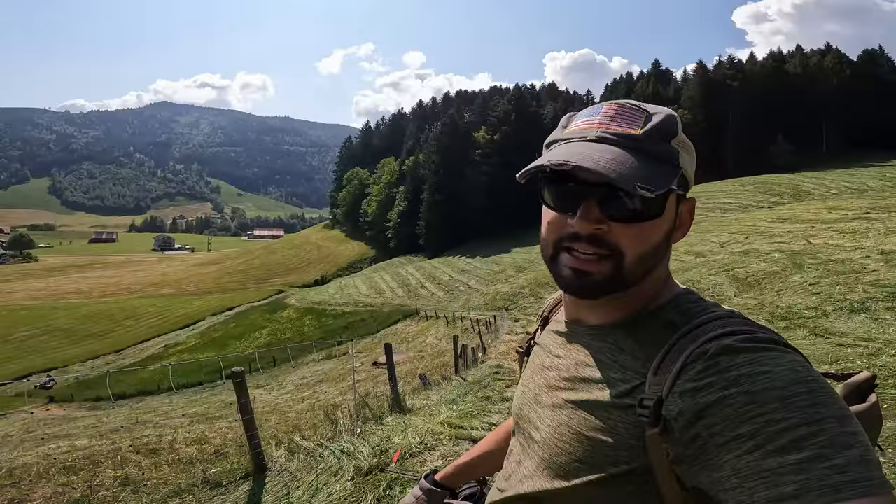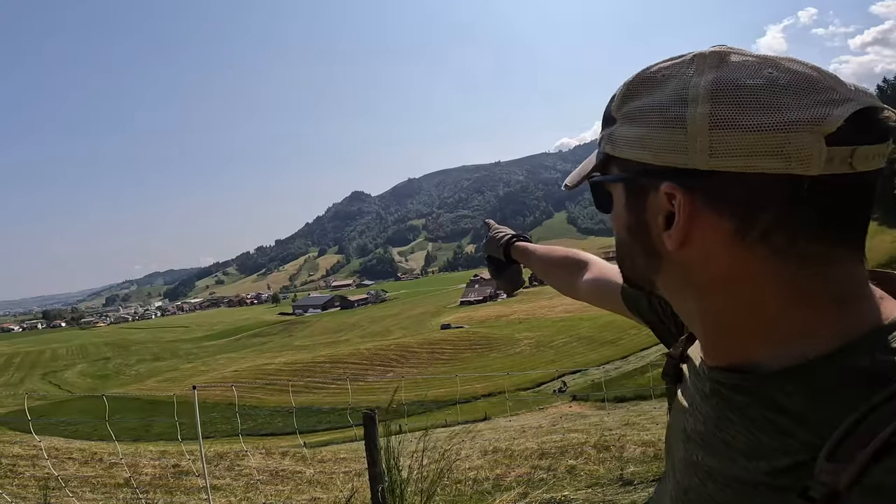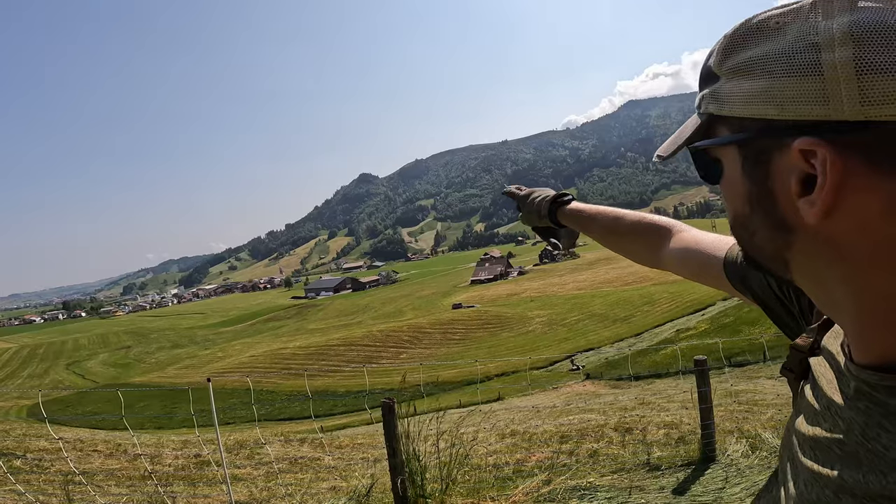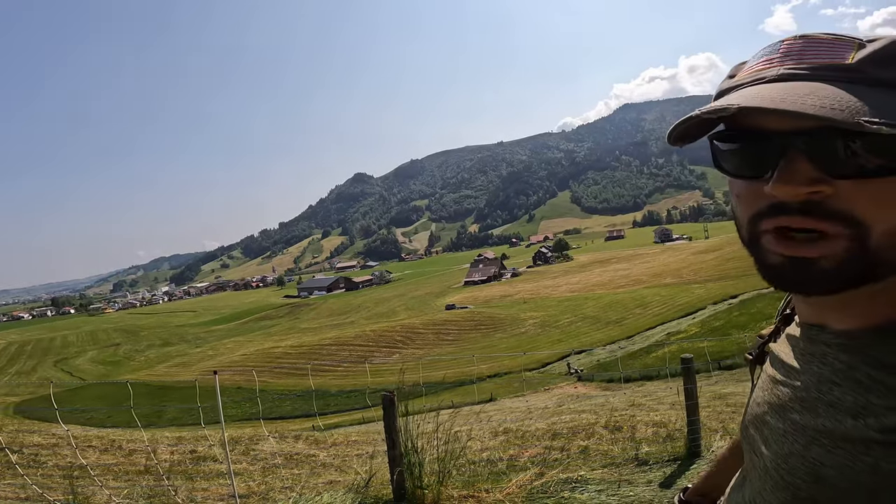That field is done. It didn't take nearly as long as I thought it was going to. The next field we're going to do is right over there — it's the field right underneath the forest. We've got to cut all of that today as well.